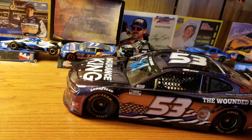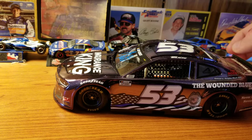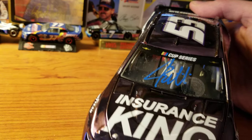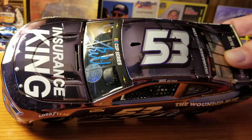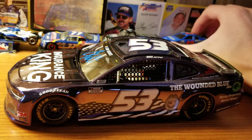I already wanted this car when it came out, because I love the underdog teams and cars and drivers, all of that. I already wanted it but hadn't gotten it yet, but when they posted that they had him autograph it in paint pen for no extra charge, it's like — now I've got to get this. At the time, the car had been out for a little bit, so whatever demand was there had fallen a little bit. So the color chrome was the same exact price as the regular.